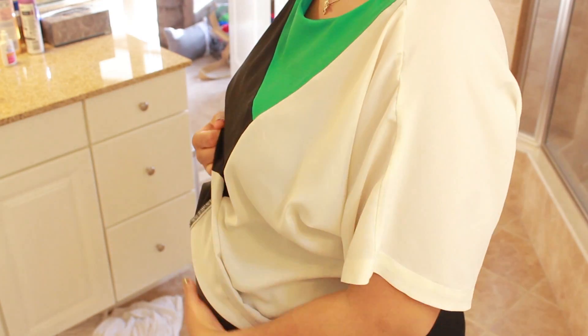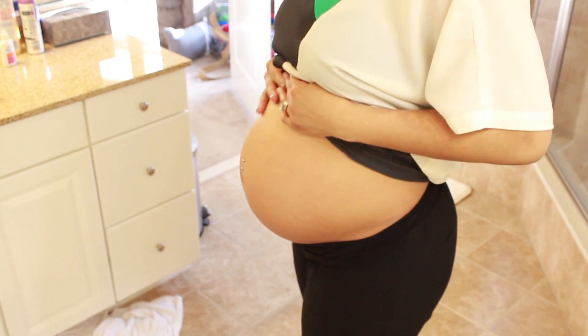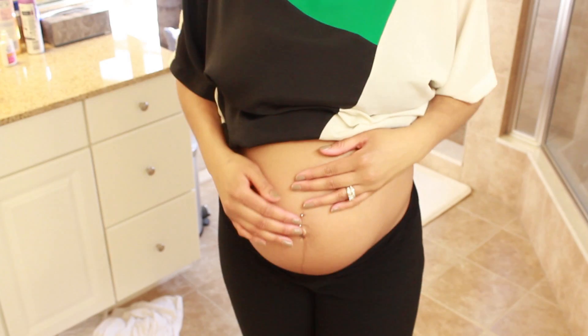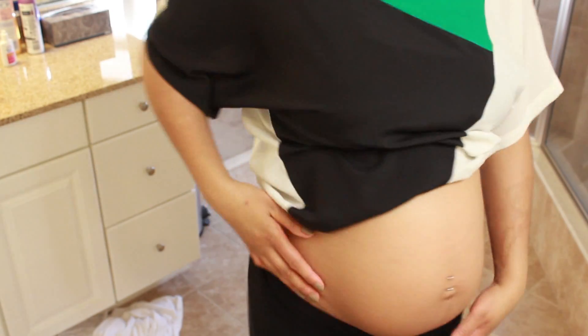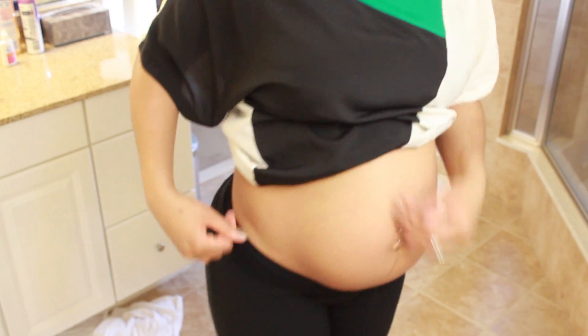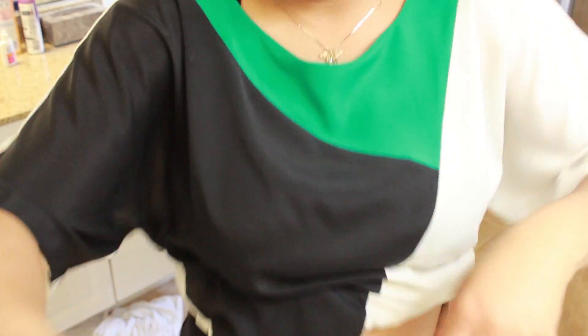I'm about to get out of here because this baby is kicking my butt. You guys want to see my belly? Here we go — this is where I am now, 30 weeks. I still have my belly ring in, and I think I'm starting to get some stretch marks but I've been putting coconut oil on. It'll be 31 weeks in two days.